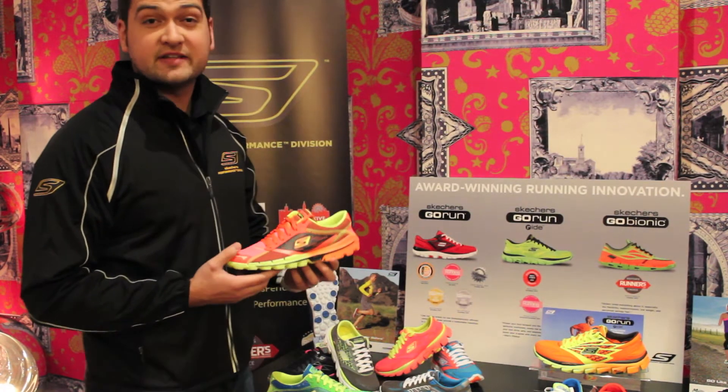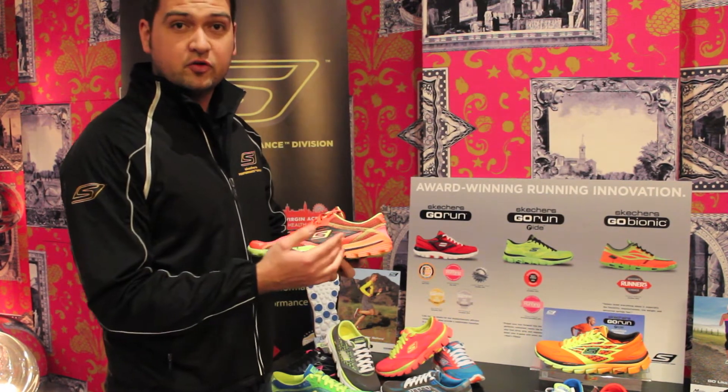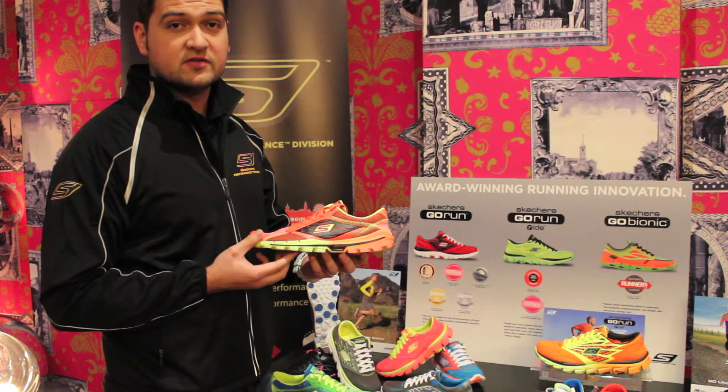Hi, I'm Brett with the Skechers Performance Division, here with Tri247 today to take you through the new Skechers Go Run 2.